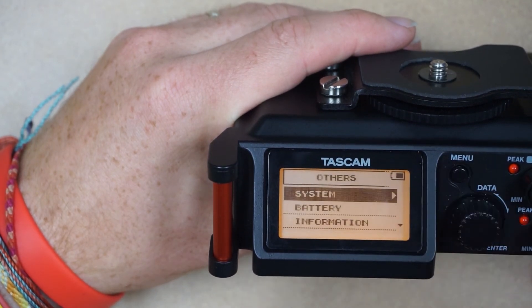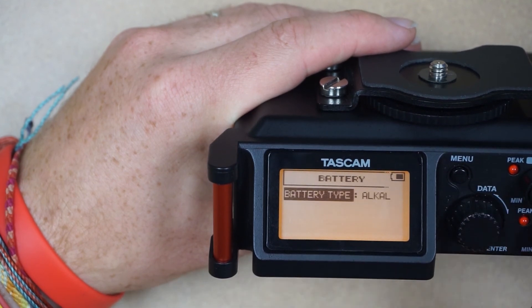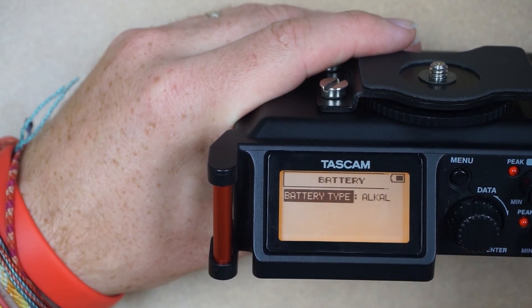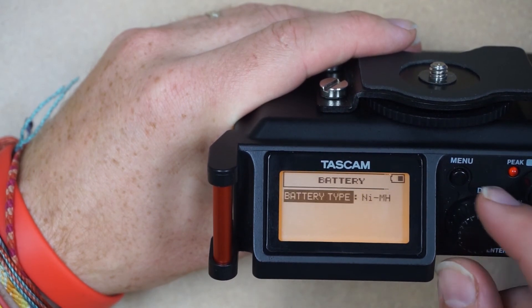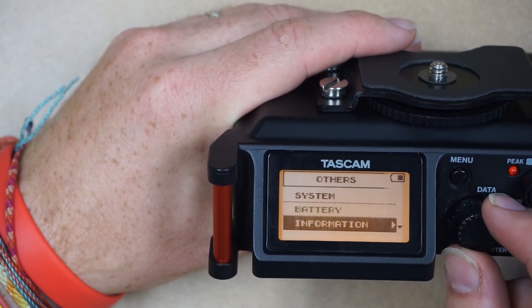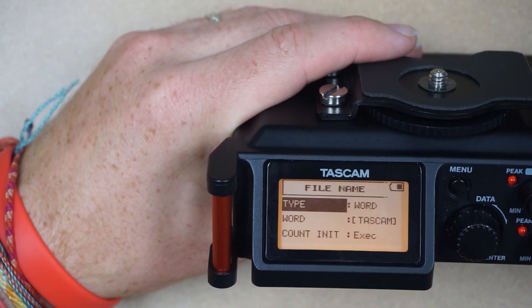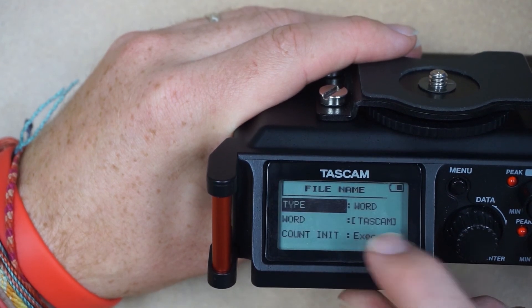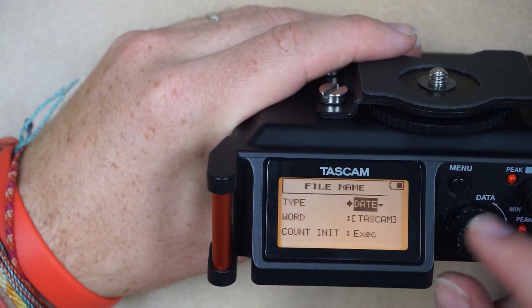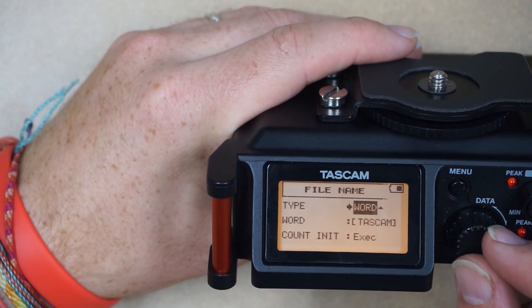After we format we'll hit menu and go back to Others. We'll scroll down to Battery, and because I have a nickel metal hydride battery I'll change that from alkaline to that. Go back to file name and you have a couple of options — you can either choose word, which will use whatever word you type in, but I prefer to use date and it will use whatever the current date is. For now I'll just leave it at word.